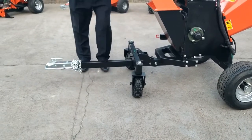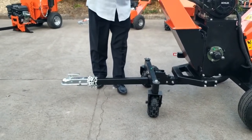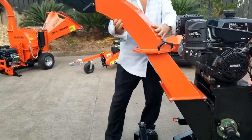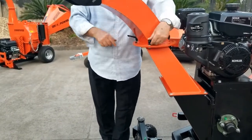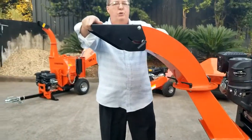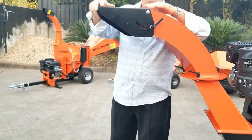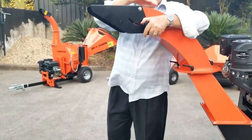It also has a removable hitch, and it's a two-inch ball. The spout on this will also rotate, and it's tool-less, so you can just go ahead and tighten up your latches. It's got an adjustable chute the same way. The chute is also enclosed at the top, so when you're at a down angle, the chips don't come out backwards at you.